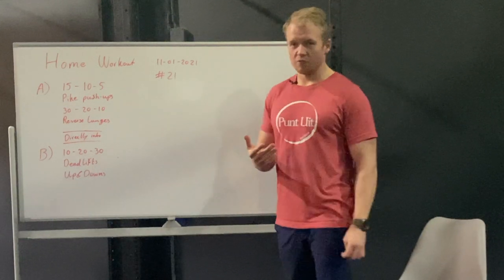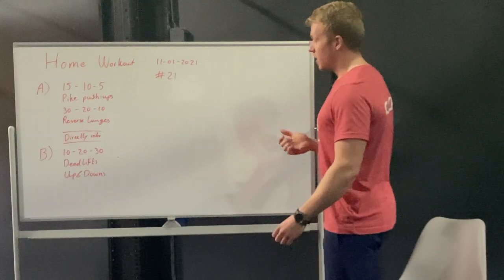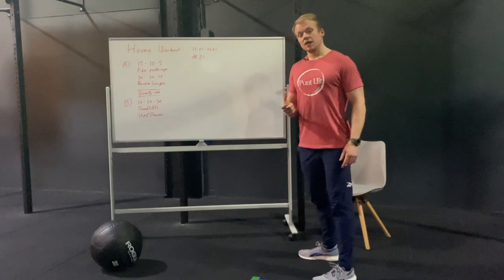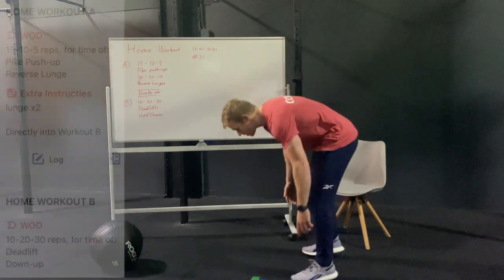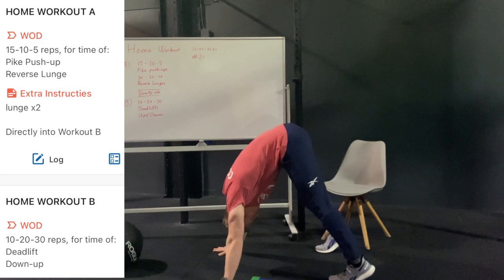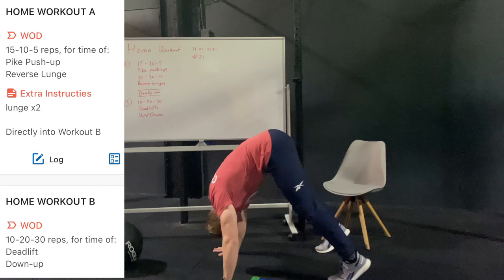Now we're gonna walk through the movements. For the pike push-ups, you can do them with hands and feet on the floor. The important thing is that the point of gravity needs to be as much above your shoulders as possible. You're gonna stand, you can bend your knees a little bit, extend the position in the shoulders, go down and extend.